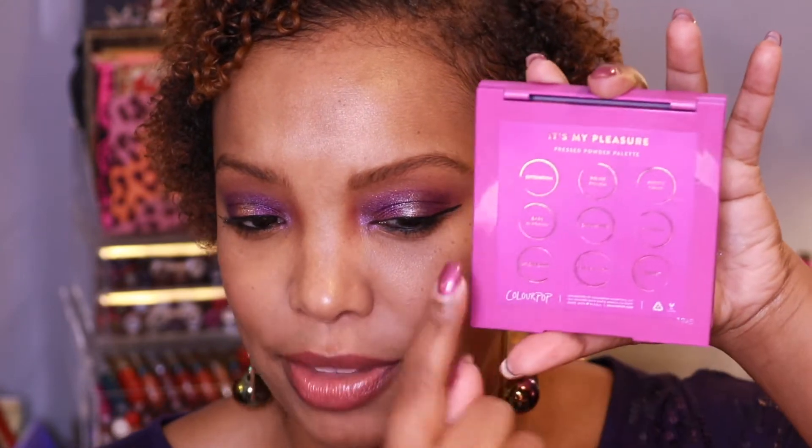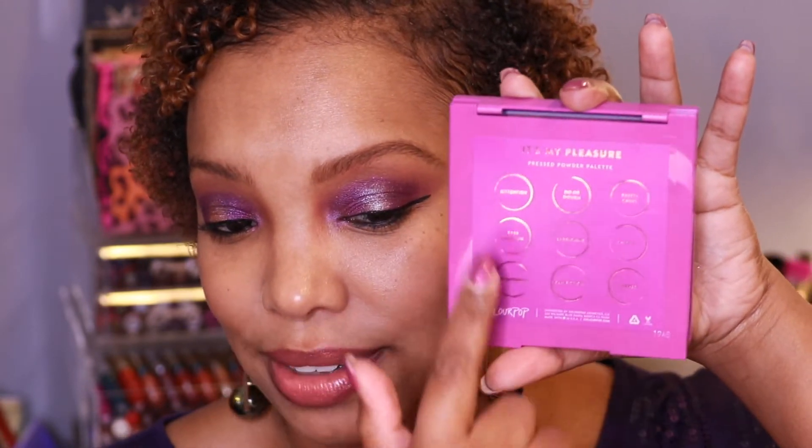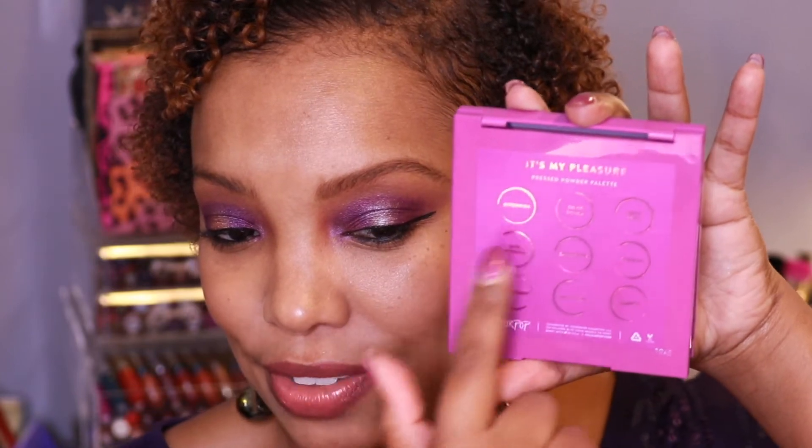It is formulated here in the United States and they are cruelty free. The packaging is recyclable. And on the back, you do have the shade names, though the shade names are inverted — I believe the middle ones are the same, but this belongs over here and that below, vice versa. So let me go ahead and jump into some swatches of this palette.